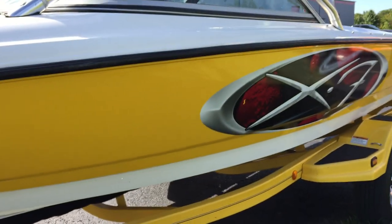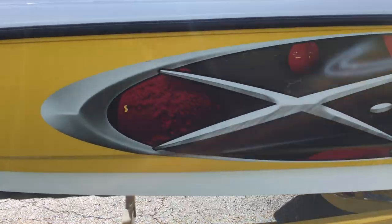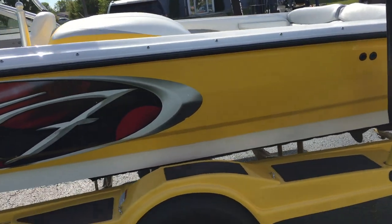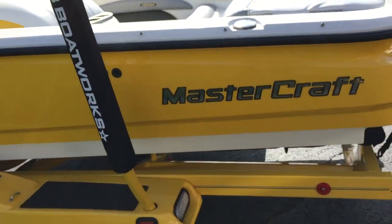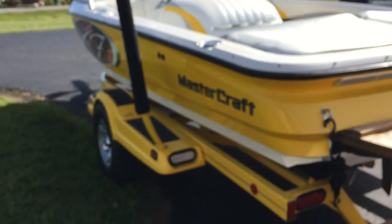Going down the port side — stay back a little because there's not much to show. There's a little graphic area right there that has just peeled away. The fender on the side is good but a little faded, which happens with fiberglass fenders since they're in the sun all the time. Teak platform back here.